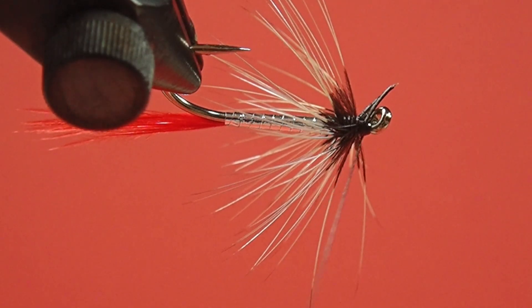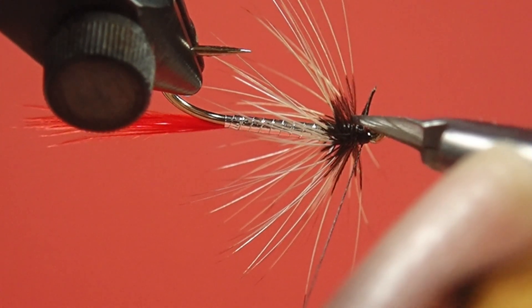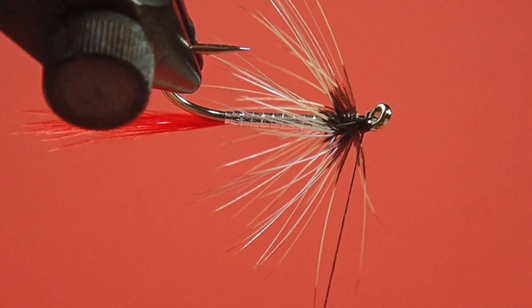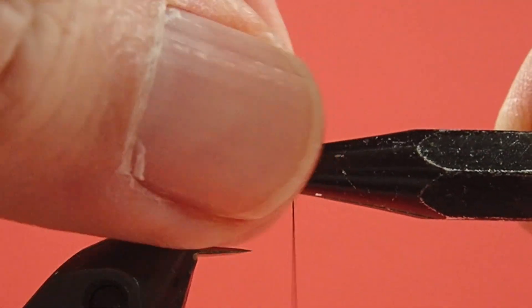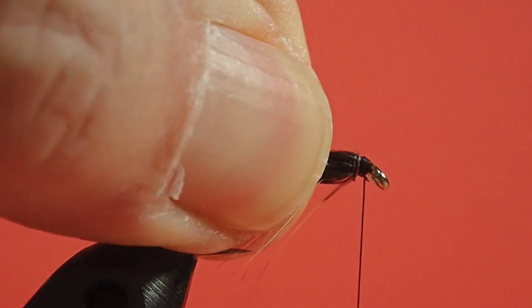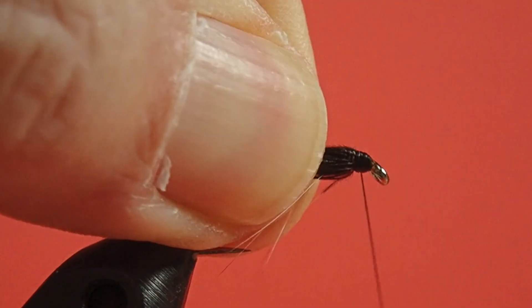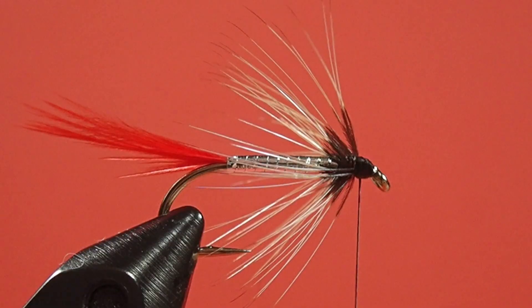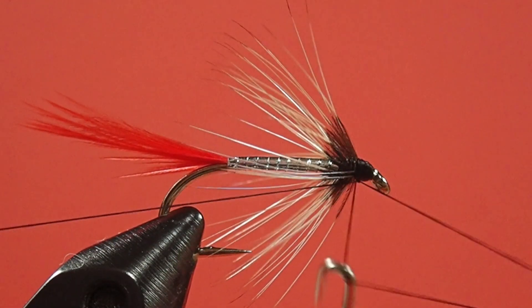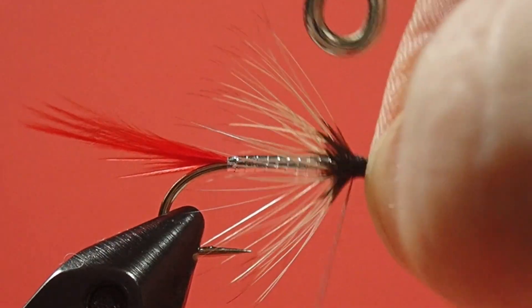That's very close to the eye now, so it's going to be awkward to trim. I'm just going to use my half hitch tool to pull those barbs back so I can get the head finished. Another little screw-up saved. And now for some head cement.